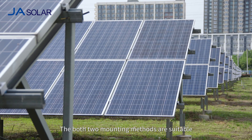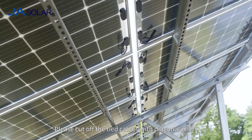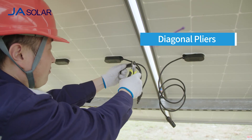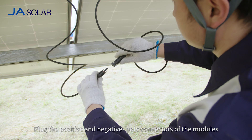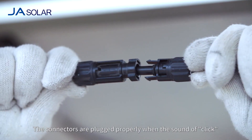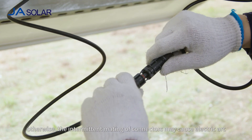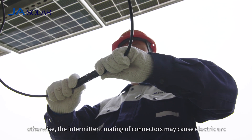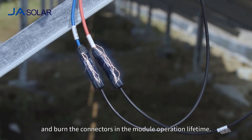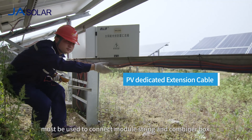Both mounting methods are suitable for the installation of a ground system. Please cut off the tied cables with diagonal pliers and avoid scratching the cable and glass. Plug the positive and negative pole connectors of the modules in accordance with the electrical design requirements. The connectors are plugged properly when the sound of a click from the mating position is heard. Otherwise, intermittent mating of connectors may cause electric arc and burn the connectors during the module operation lifetime.